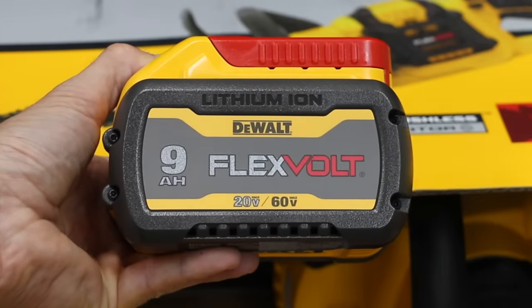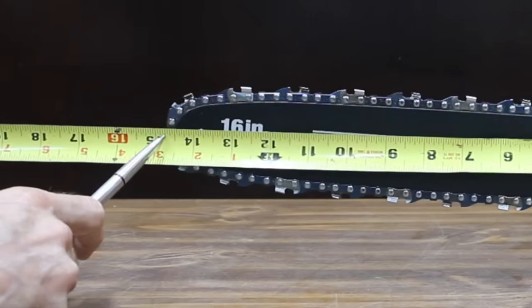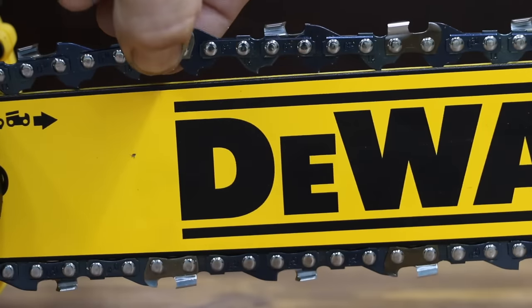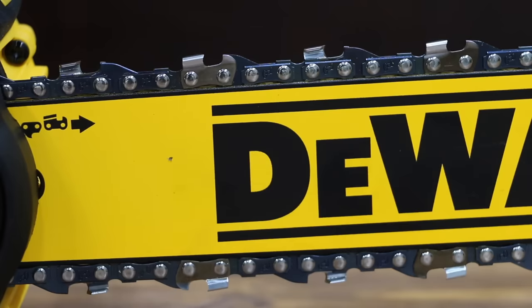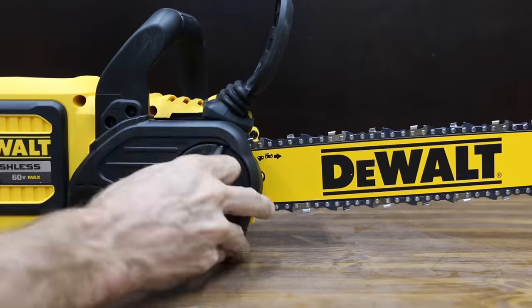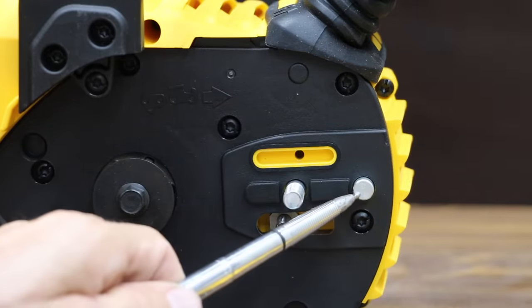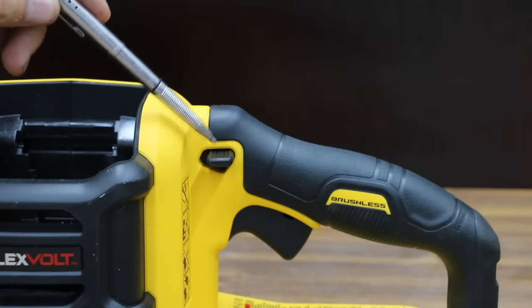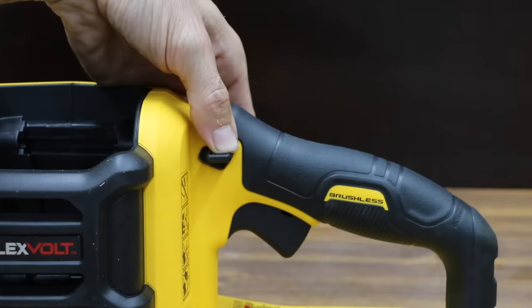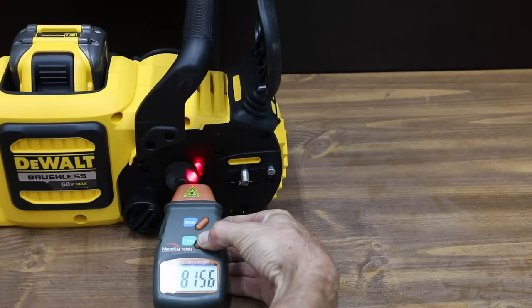At 20 volts the DeWalt delivers 9 amp-hours; at 60 volts, just 3 amp-hours. There's about 14¾ inches of usable bar length. The bar and chain appear to be made by Oregon — 3/8-inch pitch, 0.043 narrow curved chain, and 56 drive links. The DeWalt has a 6-tooth sprocket with a steel stud and one pin. The safety switch location on the DeWalt is not very natural and requires quite a bit of downward pressure — the setup on the other saws seems a lot better. It measured 8,156 RPM.